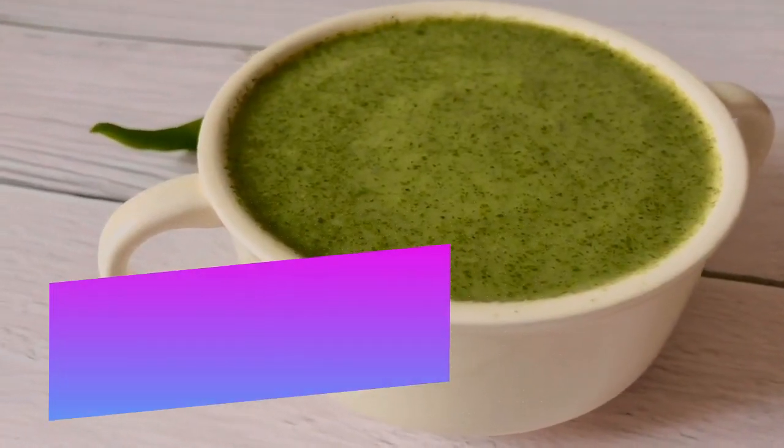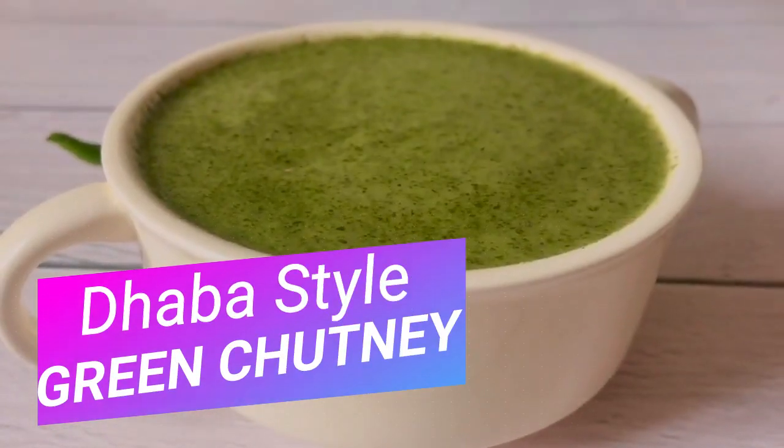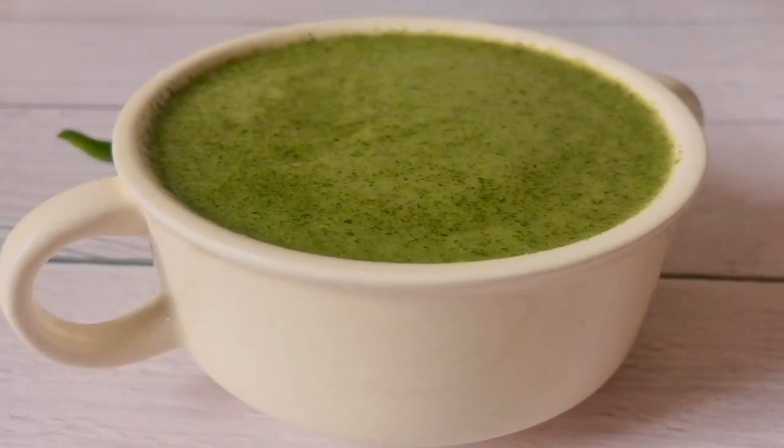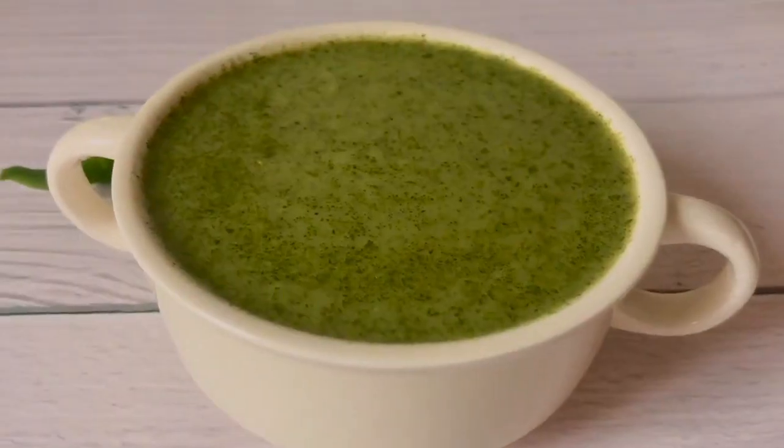Dhabha Style Green Chutney — tasty, delicious, and healthy chutney to go with any snacks. Hello everyone, I am Dietitian Manjumalik and you are watching Fit Food Flavors.